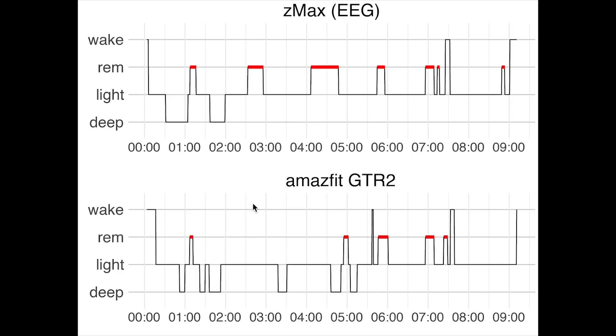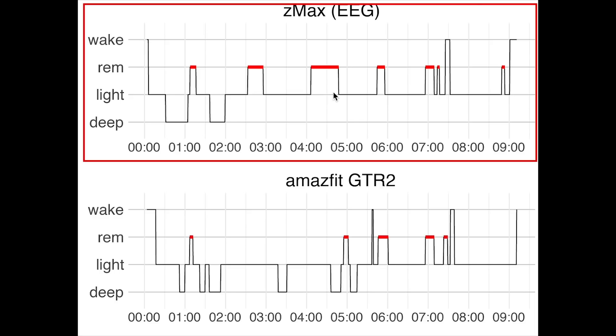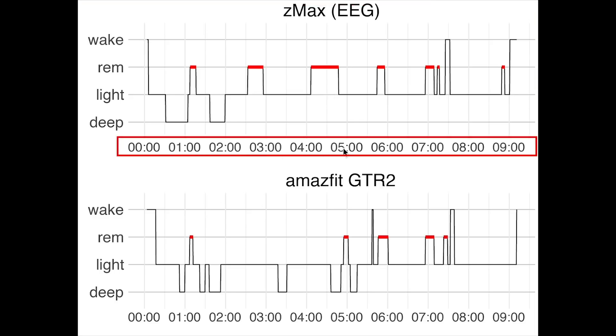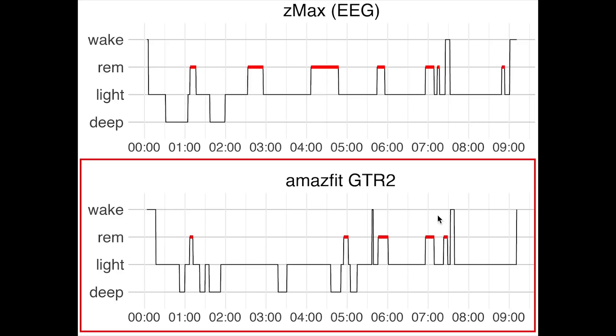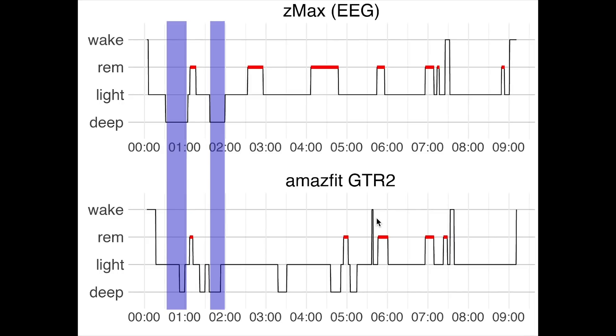Here we see the first night I recorded. On top you see the sleep stages recorded by the EEG device. On the horizontal axis we have the time of night — I went to bed around midnight. On the vertical axis we have the sleep stages: deep sleep, light sleep, REM sleep, and awake. On the bottom is a similar plot for the sleep stages recorded by the GTR2. Looking at deep sleep, marked in purple, we see only a partial overlap — both deep sleep segments were detected but only partially, and later in the night much more deep sleep was detected that was not actually there.